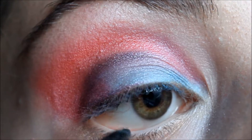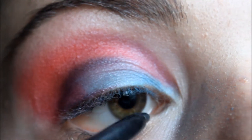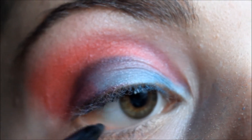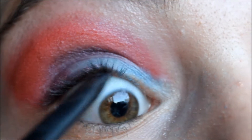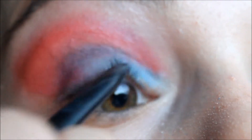Now I'm getting my blending brush again and just blending that all out — this is so the red has something to blend in with and so it's just a good gradient. Now I'm getting a black eyeliner and lining all of my eyes, so that means my bottom waterline, tight lining my top waterline, and bringing it all the way across my T-duct.